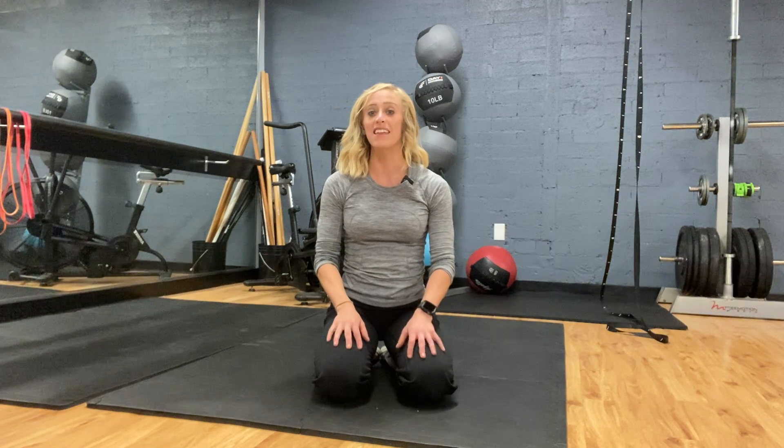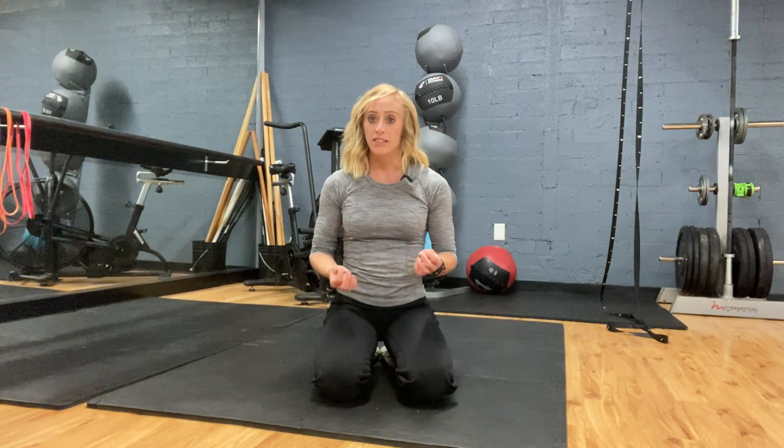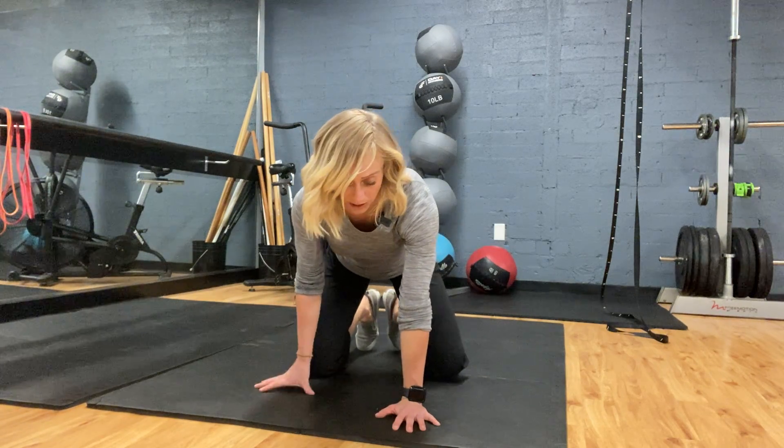Hey everyone, my name is Dr. Jocelyn Conley, Pelvic Floor Physical Therapist, and in this video I'm going to go over four-point or three-point thoracic flexion rotation and thoracic extension rotation, an exercise that I often use to help with thoracic and rib mobility and also stability through the shoulder that your arm is bearing weight through.